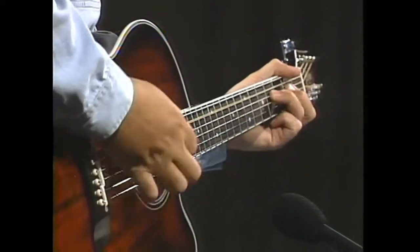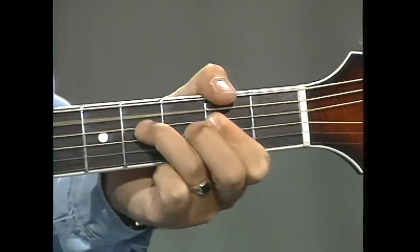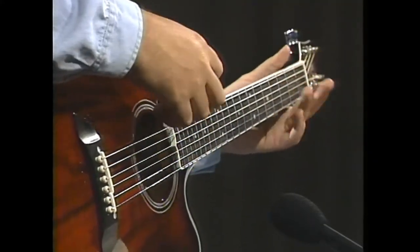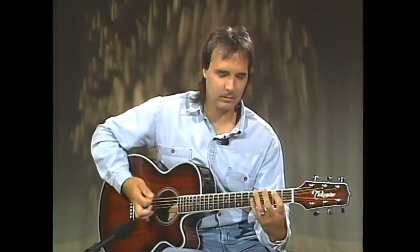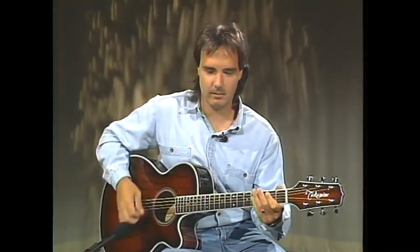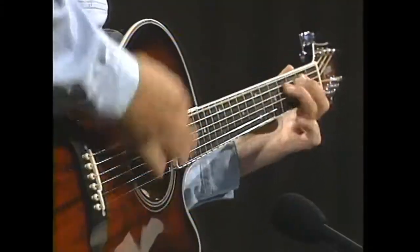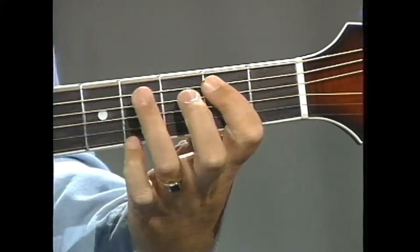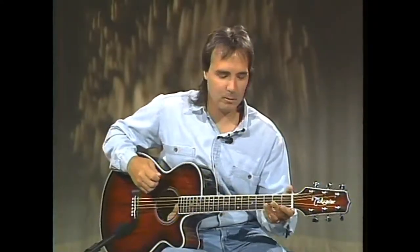This type of playing is used in many songs. For instance, Keep Your Hands to Yourself by the Georgia Satellites starts out with an A position rock pattern. A Long Cool Woman in a Black Dress by the Hollies uses an E rock pattern, as well as Before You Accuse Me off of the new Unplugged album by Eric Clapton. So let's learn how to play these open position rock patterns.